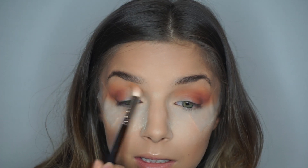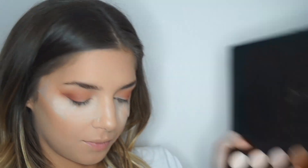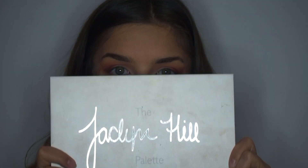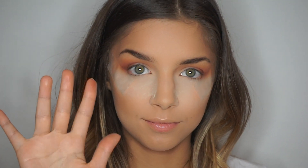Without taking any extra product, I'm going to use the blending brush I used earlier and just blend the crease color with the outer V color to avoid any harsh lines. Now I'm going to take the Jaclyn Hill palette and use this red shimmery shade, and by using my finger I'm going to pack it on my lid.